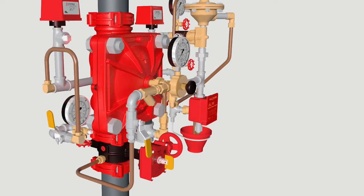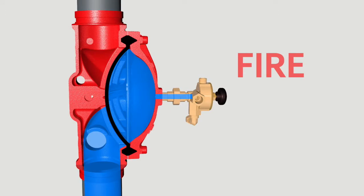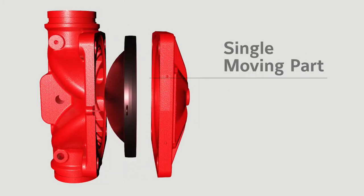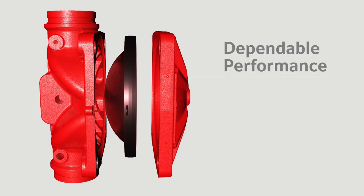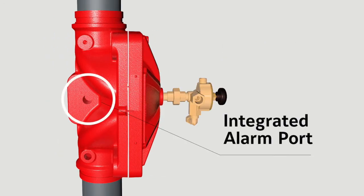The heart of the system is the DV5A deluge valve. When a fire is detected, the system opens the deluge valve allowing water to travel to the automatic sprinklers to suppress the fire. The DV5A's single moving part simplifies maintenance and provides dependable performance. The integrated alarm port provides a compact design.